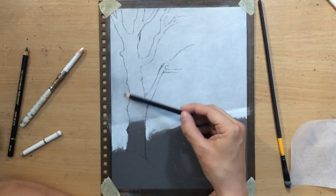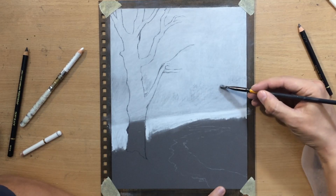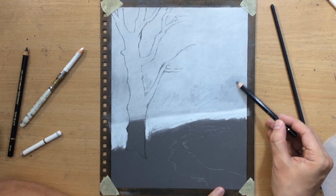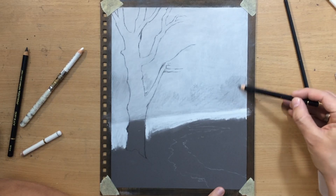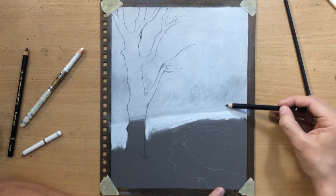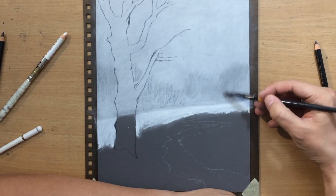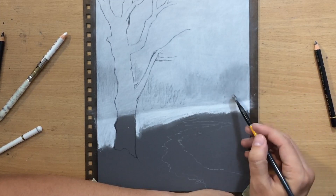In the background I'm going to add some vague shapes of trees or tree canopies. Luckily I don't have to draw any details, so it's kind of like a foggy winter scene where these objects in the background are very vague and barely visible. You can see that I don't have much contrast between those shapes and the background or the sky, but I want it that way.